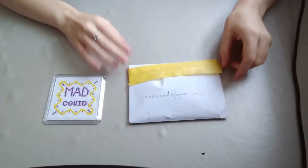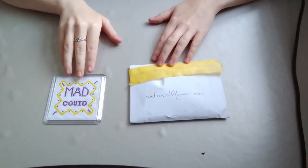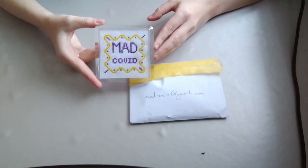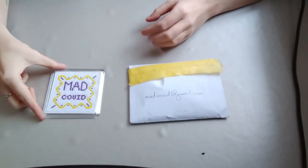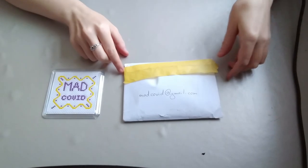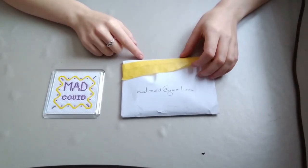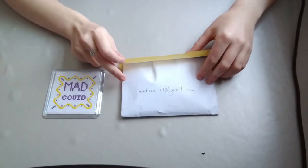Hi Makers. I'm here to introduce the next Mad Makers session, which is being run with Stitching for Change. So hopefully you'll be able to make your own mad COVID coaster or come up with your own design to make something slightly different. We're offering kits for this one — we're actually providing the materials free of charge. If you'd like to get involved, just email madcovid at gmail.com and somebody will get back to you. If you could include your address, that would be great, and we'll delete all the data afterwards — so you don't have to worry about that.